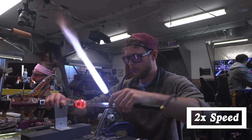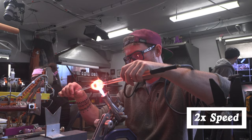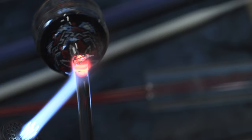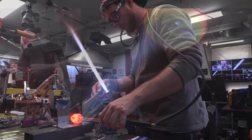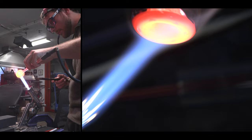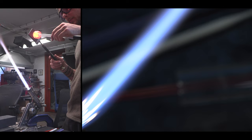My dad is super into hummingbirds — he goes out every morning and looks at them, and he's 75 now. So it's really cool to make the piece, especially after making him a hummingbird feeder. So many people have this connection with hummingbirds — even my fiancée has a hummingbird tattoo. I've been learning more about them since I started making them in glass: they actually recognize people. If you have a hummingbird feeder and they know you fill it, they'll fly up to your face and check on you.